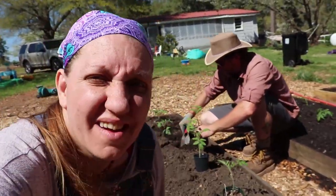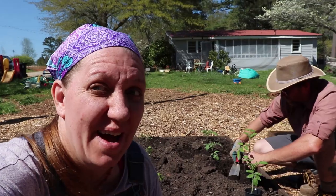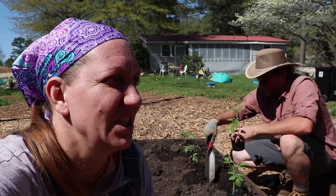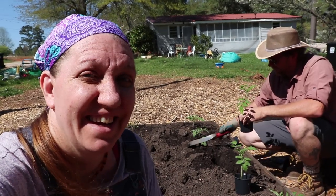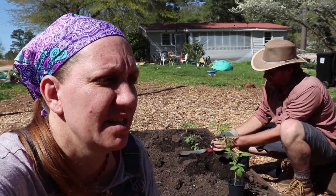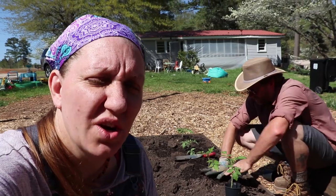As we finished up the beds we were working on today, our lovely neighbor Ms. Elsie stopped by to chat with us. She loves to garden and can, so we were talking about canning supply shortages and the different types of tomatoes we like to grow. This lady is a wealth of knowledge, and one of the tips she's given me recently is to plant with the astrological signs. She provided me with a calendar for that and I really want to give it a try.